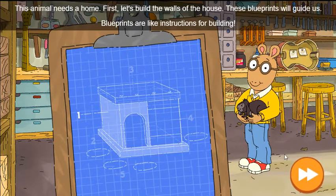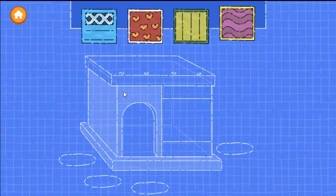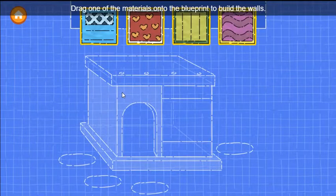This animal needs a home. First, let's build the walls of the house. These blueprints will guide us — blueprints are like instructions for building. Drag one of the materials onto the blueprint to build the walls.